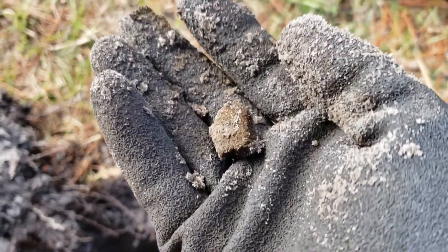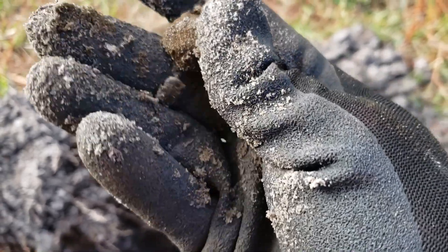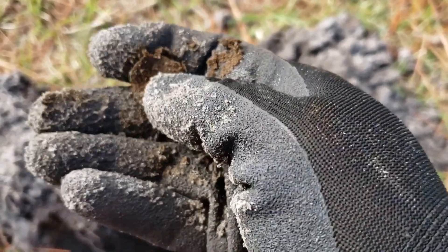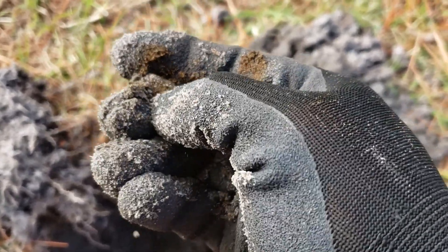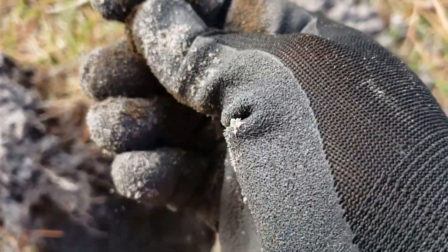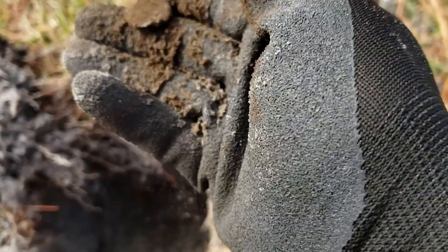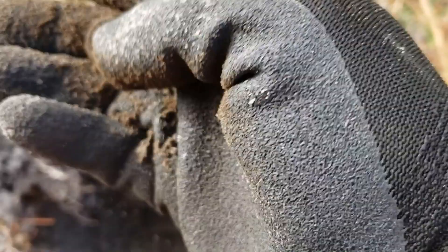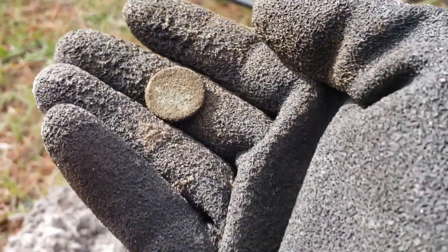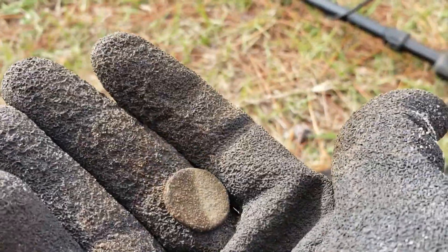In case you haven't noticed yet, I don't have my normal head mount camera. Just dug this up, still a clump. Let's see if I can break it. We'll clean that up at the wrap-up and see what we got.